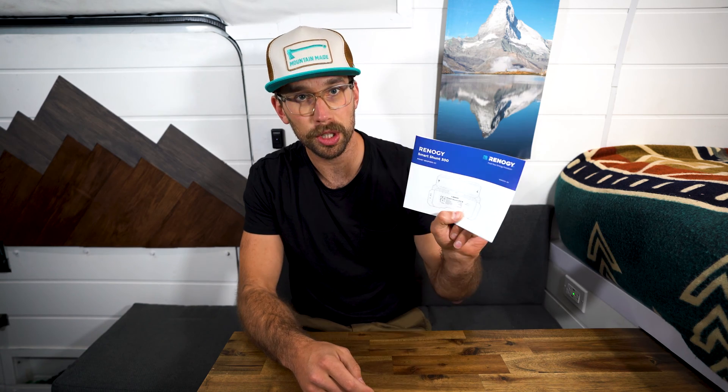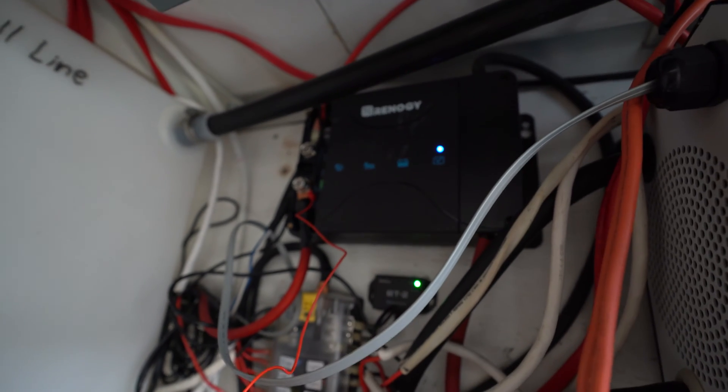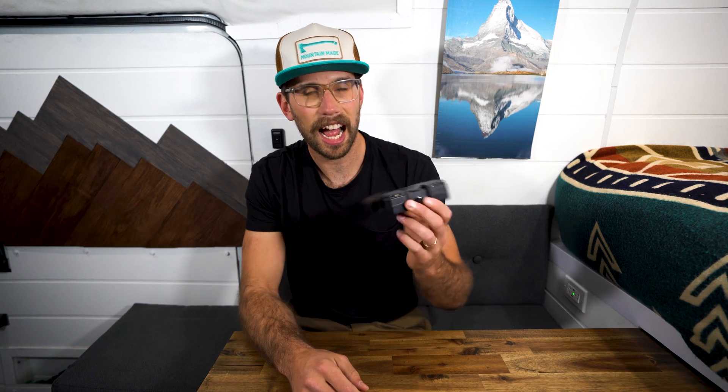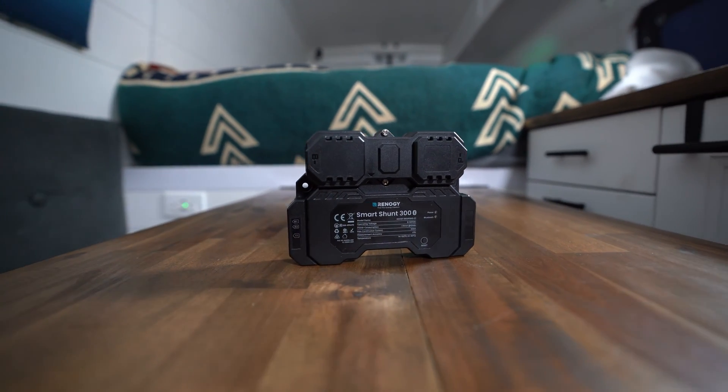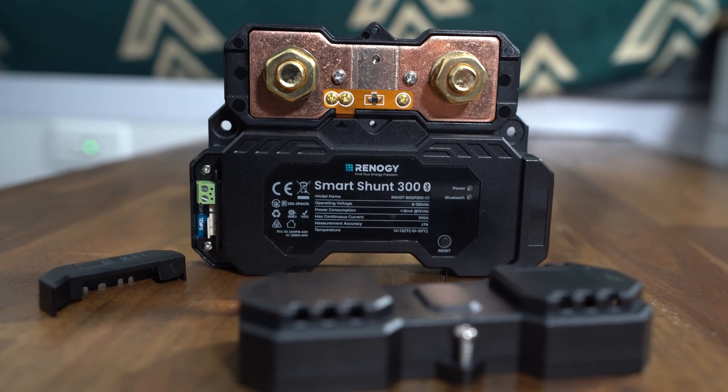What you get in the box is the user manual, then you get two wires — one of these will hook up to your starter battery. I plan on connecting this straight to my DC to DC charger, which is tied into the starter battery on the van, and then the other one is going to connect to your house battery bank. You also have a handy little temperature sensor, which you can mount beside your battery so you know roughly what your battery's temperature is. And finally, you have a few mounting screws for the shunt itself. This is actually a lot bigger than I thought it was going to be — I thought it was going to be a little more compact and easier to fit in the system.